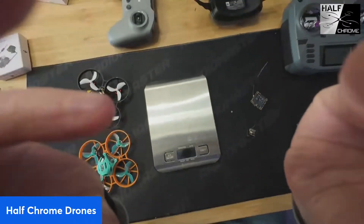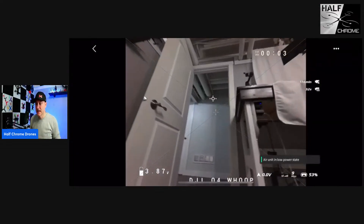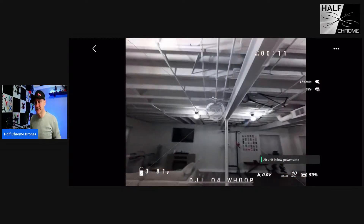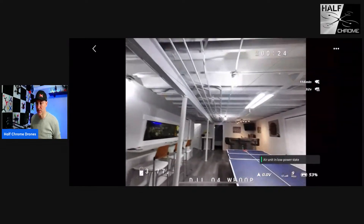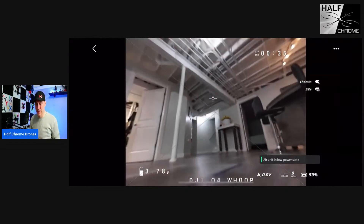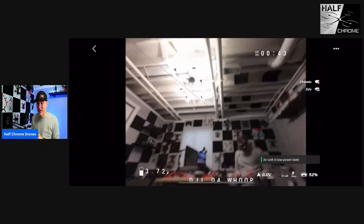It flew okay. This is 2S, and I love flying indoors, but 2S is really powerful. To tame it a bit, I have a throttle cut on a dial — that's super helpful. Doing that made it fly a lot more like a 1S quad. But it's still heavy, and that's something I'd love to see Beta FPV figure out. It doesn't perform like a 1S quad, and it's heavy because 2S batteries are twice as heavy as a standard battery.